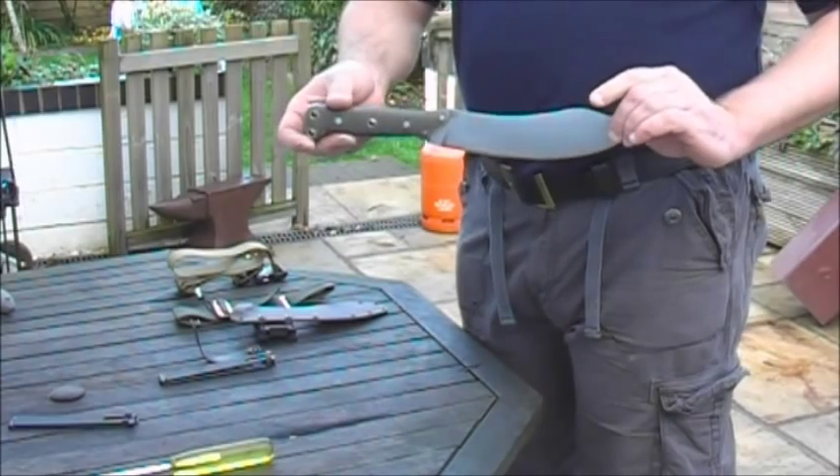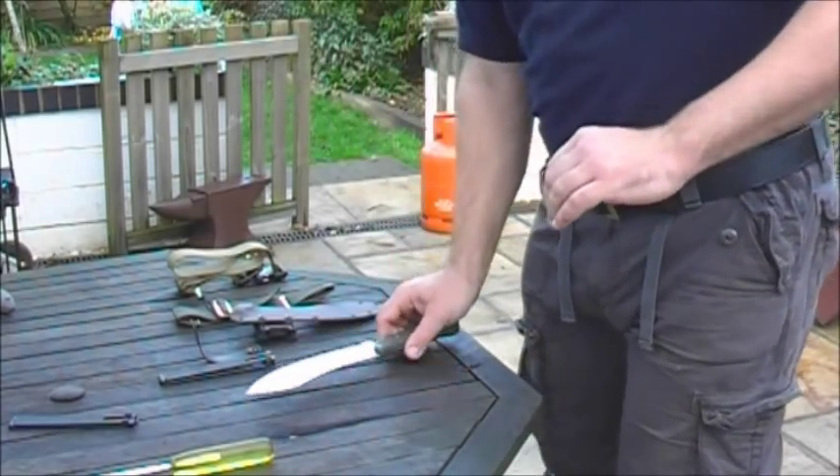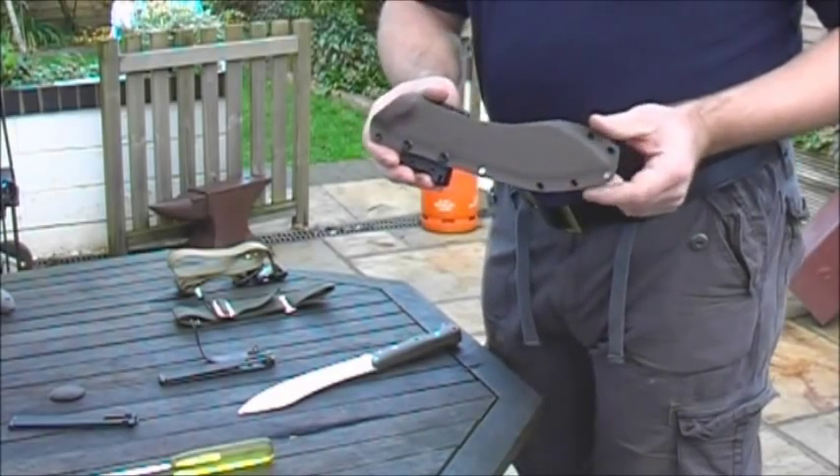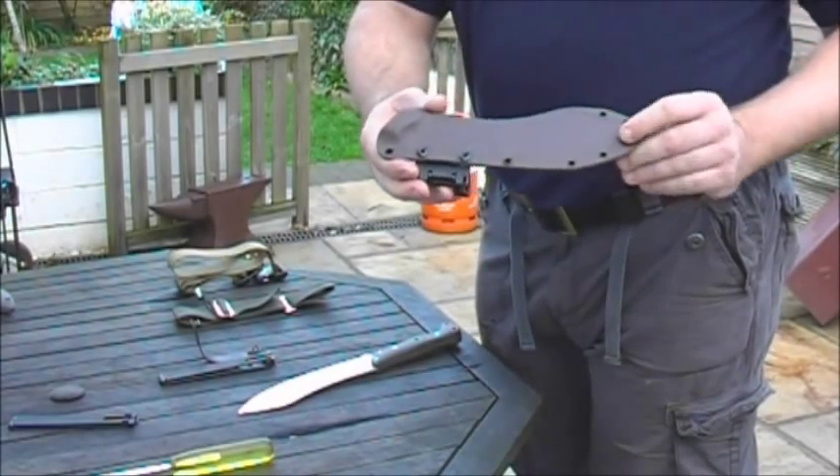XL Camp Nessie sheath system. It starts off with a plain Kydex sheath. This is a simple pancake version.